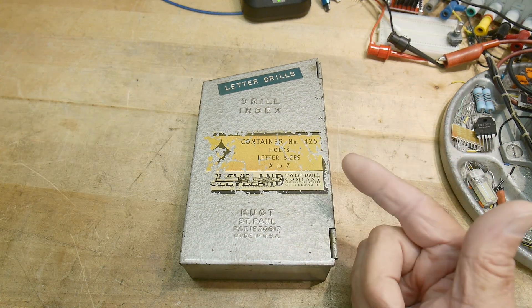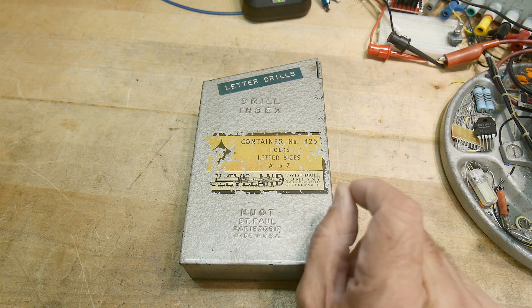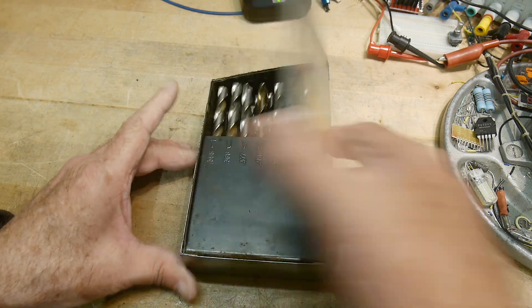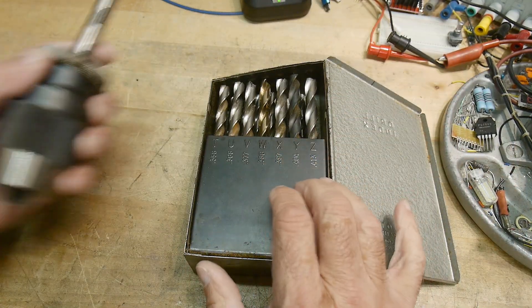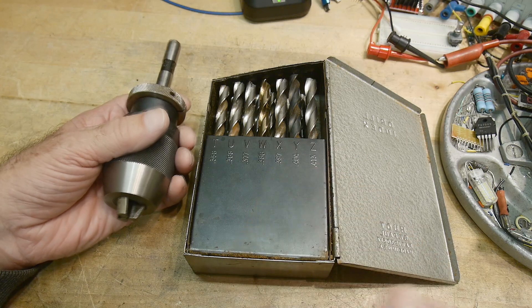Adam Savage on his channel had an episode where he was restoring a little drill press, and it's to be used with real fine, delicate work. So if you've got a big box of drills, you can get yourself a big drill chuck and you're set to go. But what if you want to drill a tiny, tiny, tiny little hole?